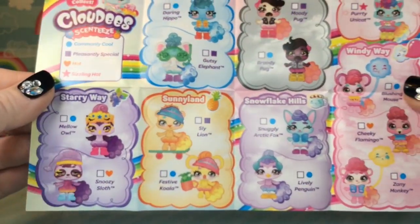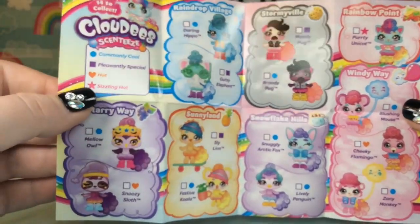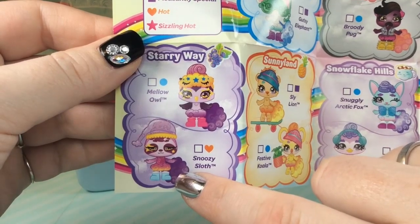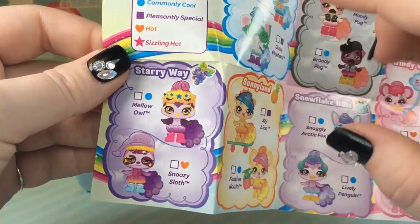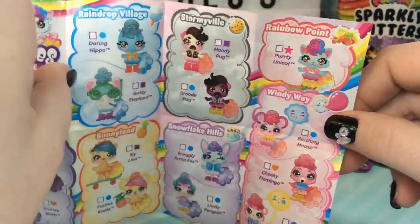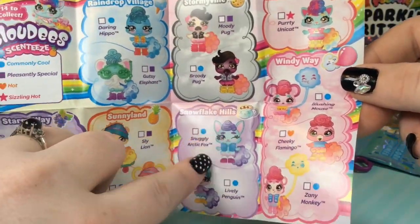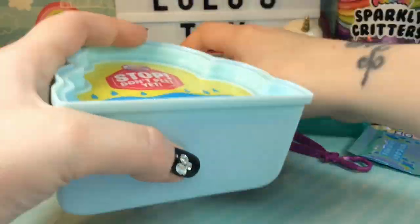Let's take a quick look at the checklist. Judging from what we received, I think we have this guy down here — Snoozy Sloth. Oh my gosh, he looks so cute! These are all the different Cloudies you can get. I really want to get this little kitty, and there's also a flamingo this series. I really like the snowy ones, and the stormy ones are cute as well.